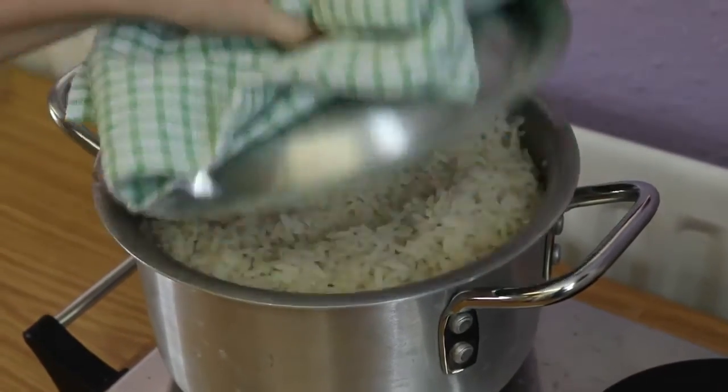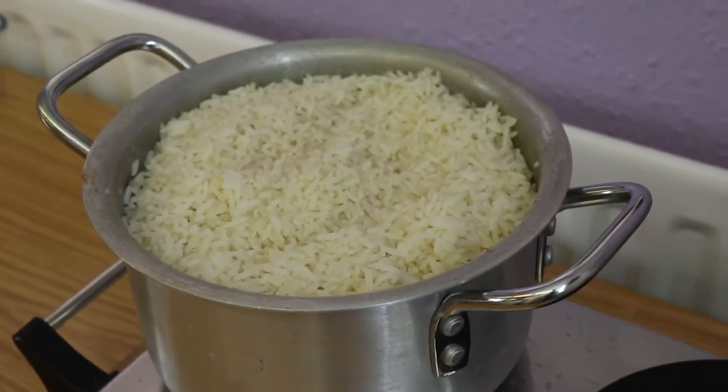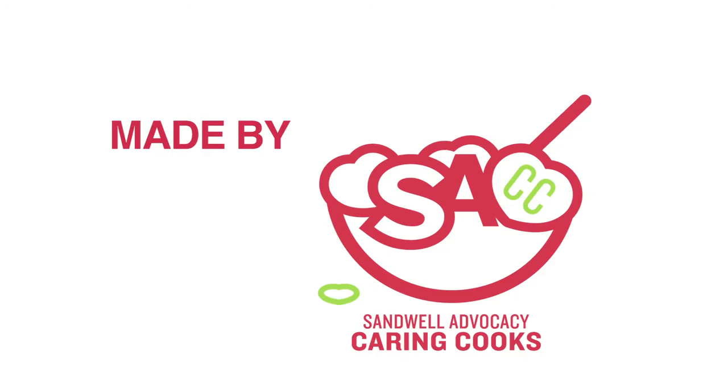Leave rice to steam with the lid on the saucepan for 10 minutes. Rice is cooked when the grains are soft and can be squeezed between the fingers.